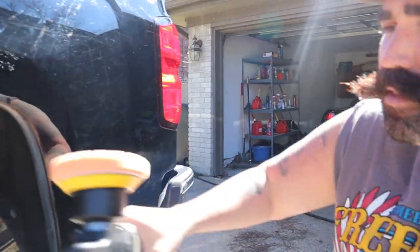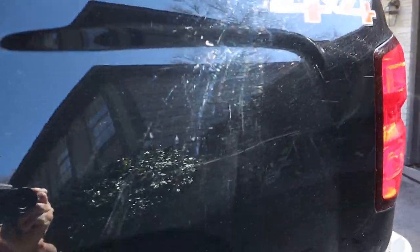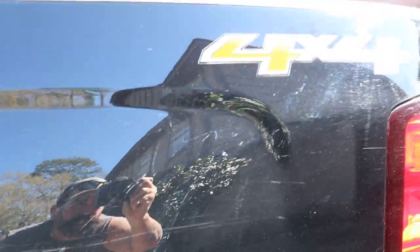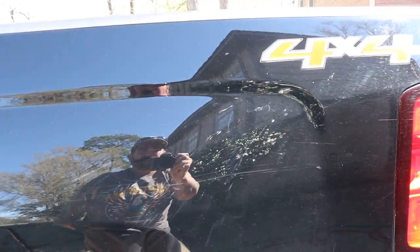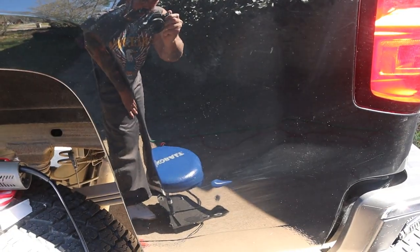I want to be using this — this is really good stuff. Griot's correcting cream, really amazing stuff. I'm gonna show you how to apply this; I'm gonna put it on this orange pad. Let me bring us in so you can get a good view of these scratches. You can see here — all these swirls and scratches all over the place from the car wash, all down the body line. We're gonna go through and polish it out.